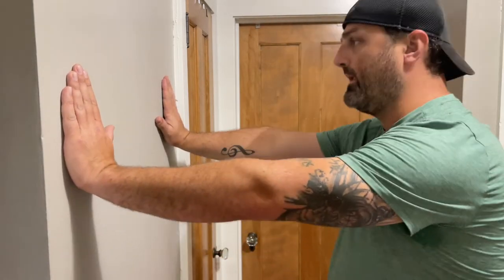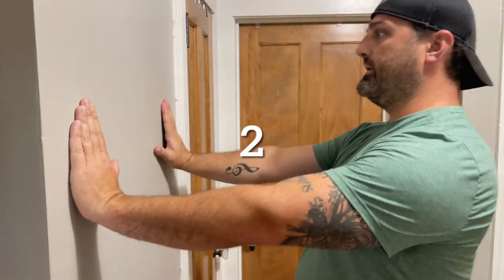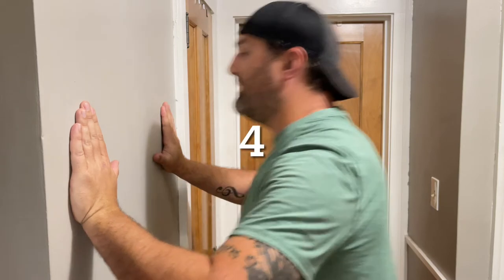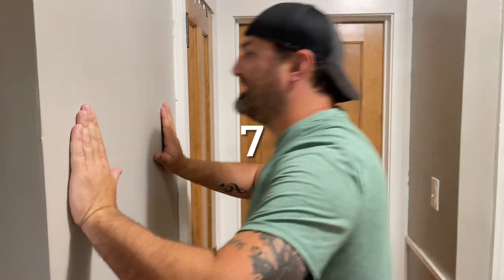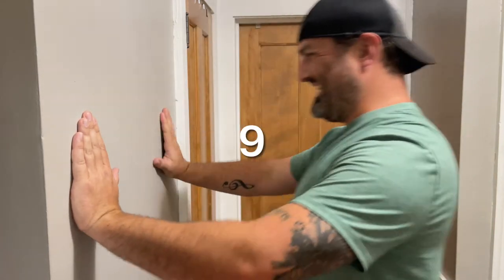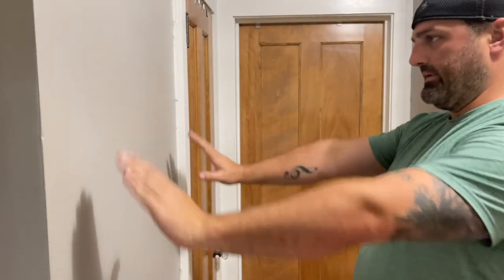Here we are — final set, 12. Ready? One, two, three, four, five, six, seven, eight, nine, ten, eleven, twelve. There you go, that's 12.